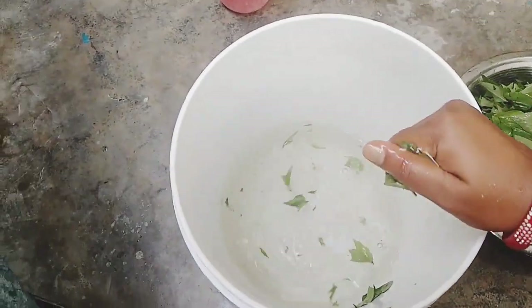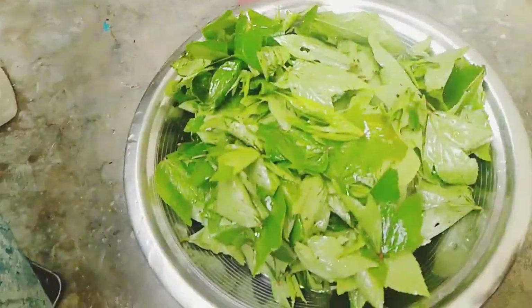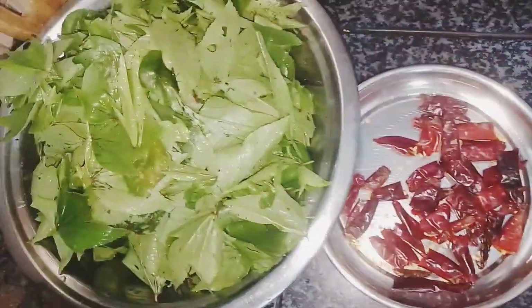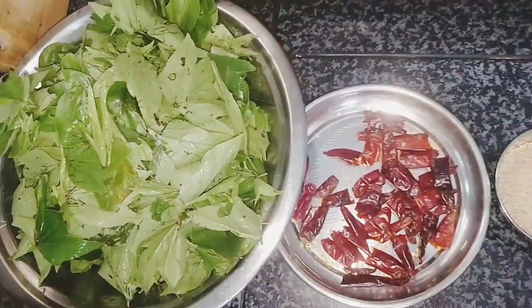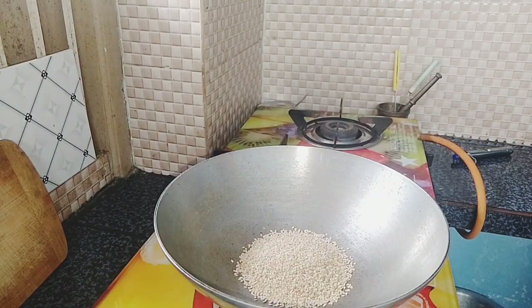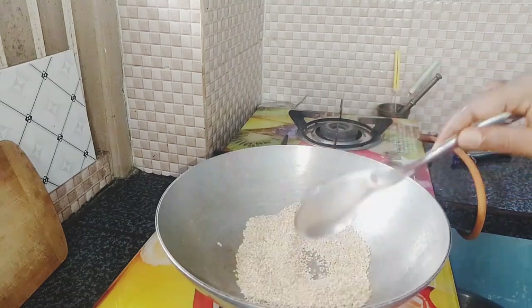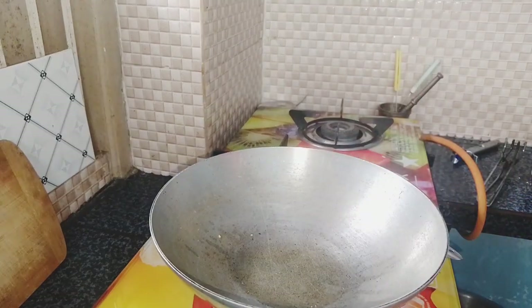Then we will cut the gonga again. After the daily process, we will cut the gonga in the main section. We will put the gonga in the middle of the gonga. As you can see,